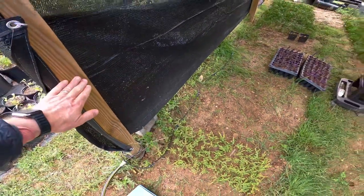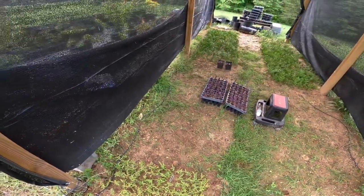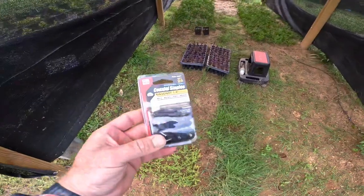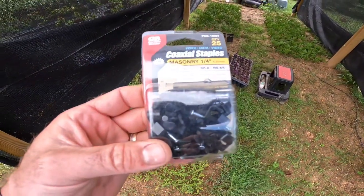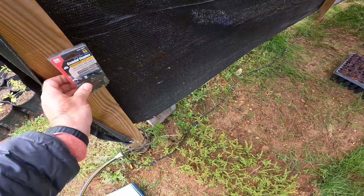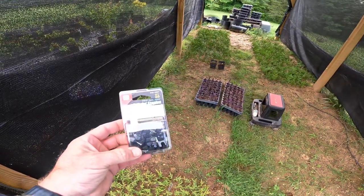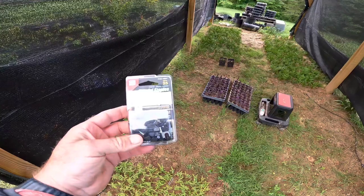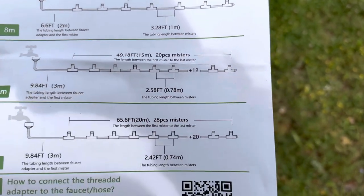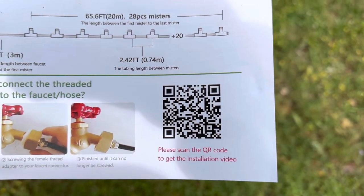I'm going to go about chest height so I can get a larger span in here. What I do is use coaxial staples that hold up the hose — they just go right into this 4x4 post all the way around. That's what I'm going to do right now. Also, here's the misting system installation guide; you can get all the instructions and a quick overview, or scan the QR code to get the installation video as well.